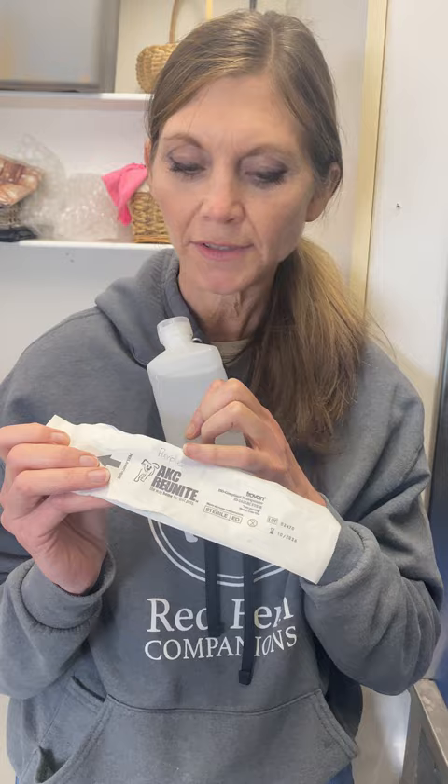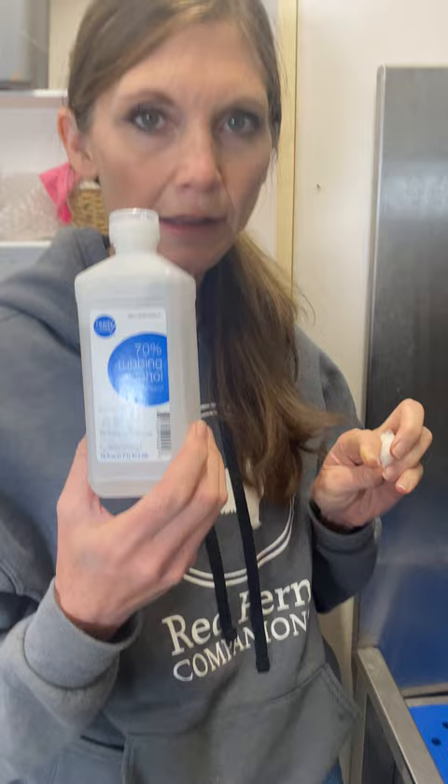We are putting a microchip in today. I've got the microchip — I use the AKC Reunite, I order those from AKC. And you'll need alcohol and a cotton swab.